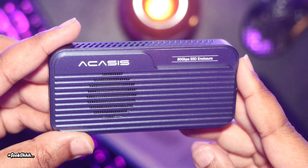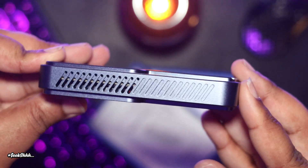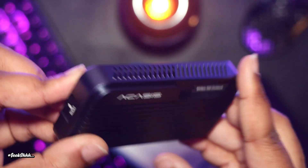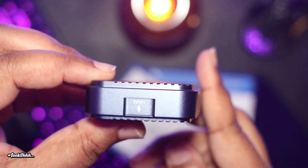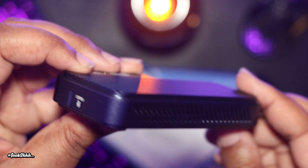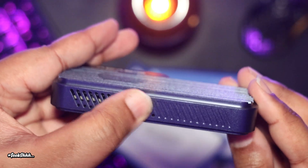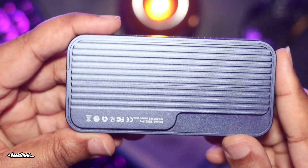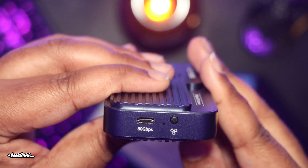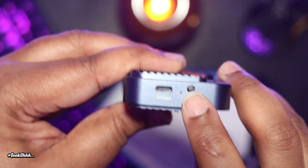That's the end of the Acasus Thunderbolt 5 enclosure review. I want to apologize to Acasus because when I first spoke to them, I told them I could have it out within 72 hours. This is the second unit that someone ever sent out to my channel, and I was surely mistaken — you cannot do a 72-hour turnaround for things like this. You need at least a week or two to really sit down and test it out thoroughly before you can put out a video on it.